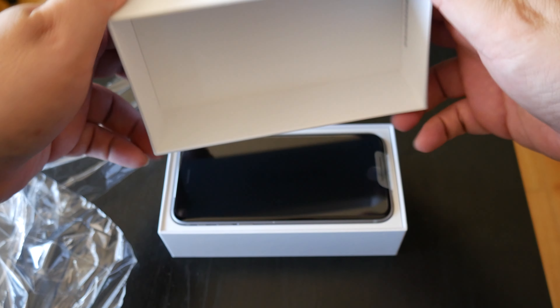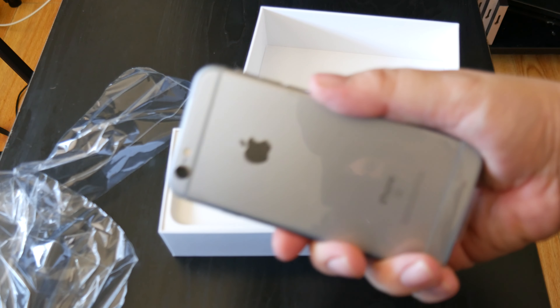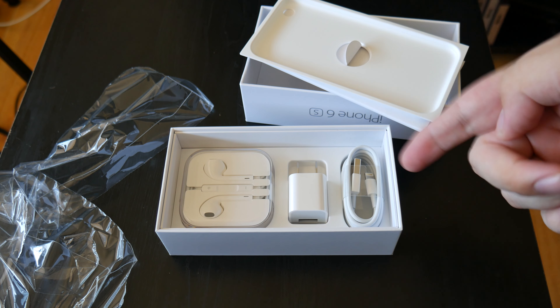And there it is. Wow. Beautiful. Look at that. Let me put that aside for a second. It's noticeably heavier — I can feel and notice the heaviness of it because of the additional screen.